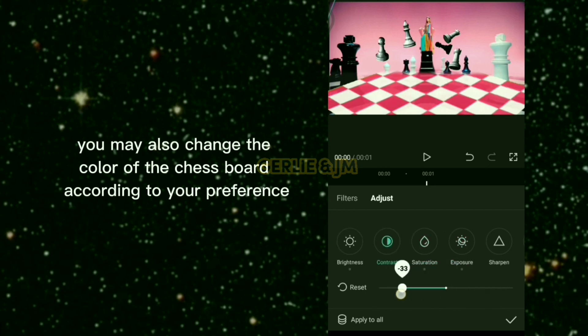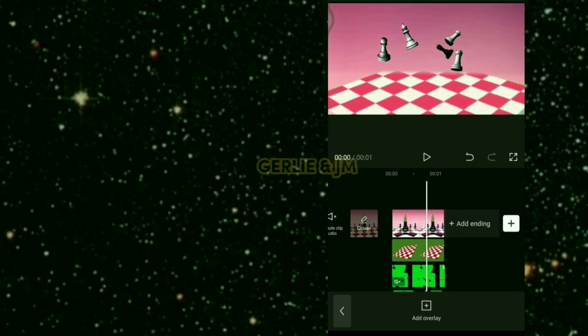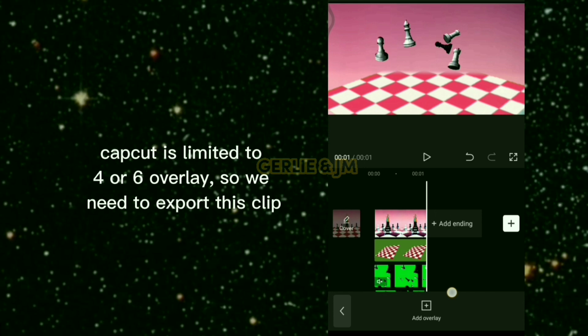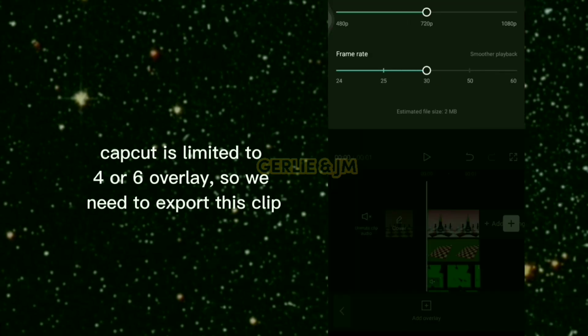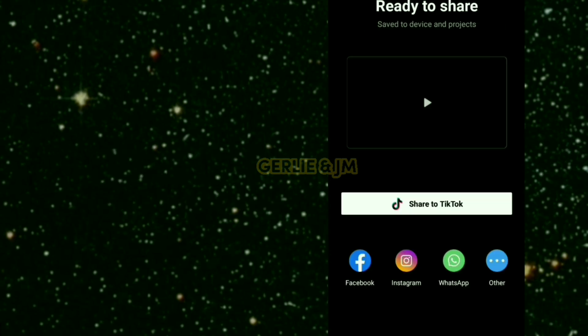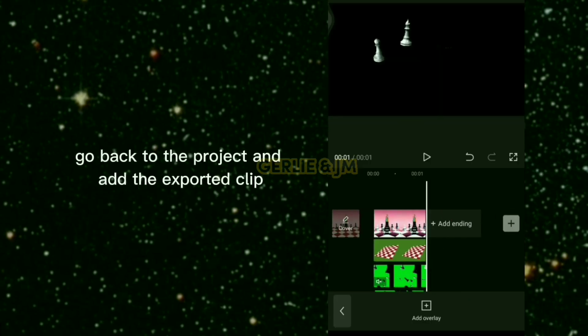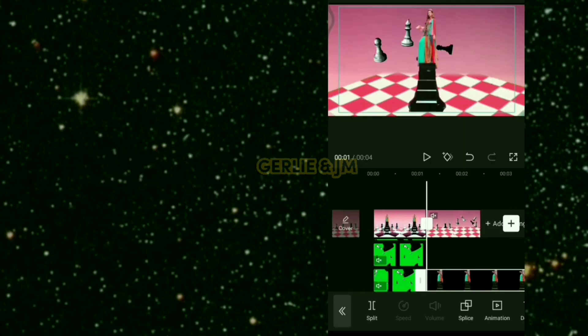You may also change the color of the chessboard according to your preference. Now zoom out the main clip to get the pink background. Note that CapCut is limited to 4 or 6 overlays, so we need to export this clip.